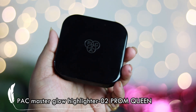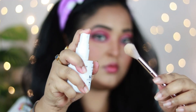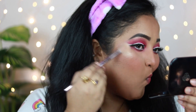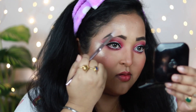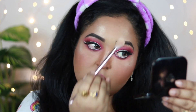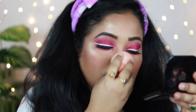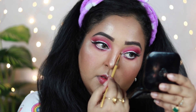For the highlighter, I'm using the Pack Master Glow Highlighter in shade Prom Queen — a champagne highlighter with a golden undertone. I'm adding a little fixer on the brush since it's a bit powdery, then applying it on the highest points of my face: cheekbones, forehead, nose, cupid's bow, and chin. Don't over-apply or it turns powdery — using a damp sponge to dab over the highlighted areas reduces that. I'm also highlighting the inner corners of my eyes and my brow bone, blending with my fingers for a natural finish.